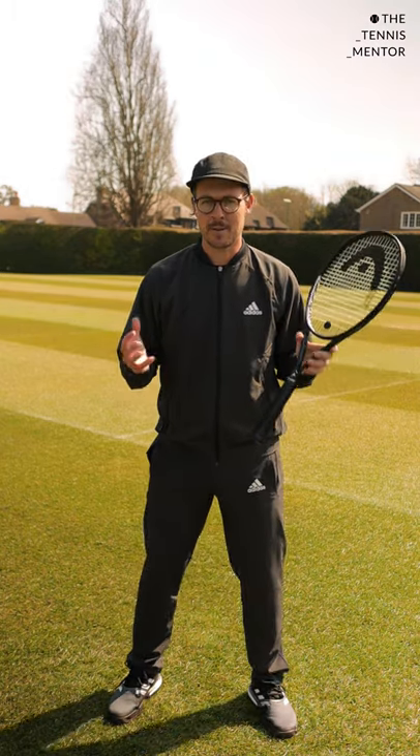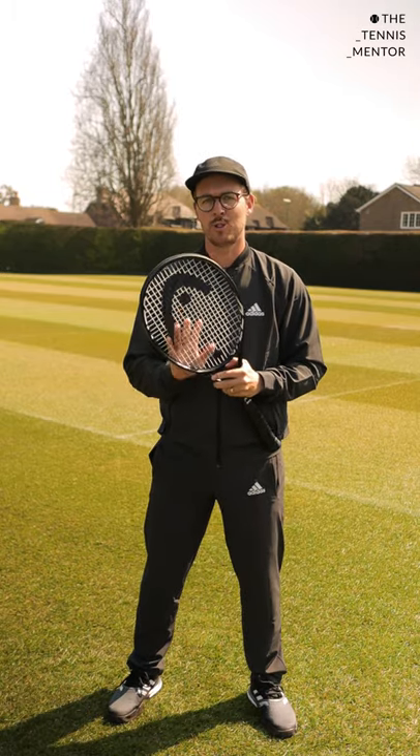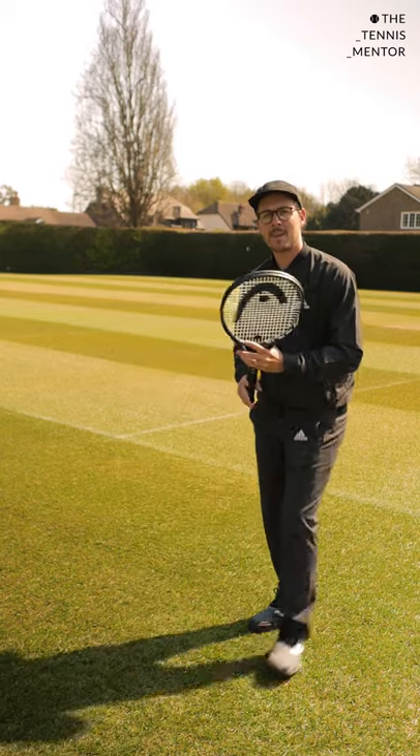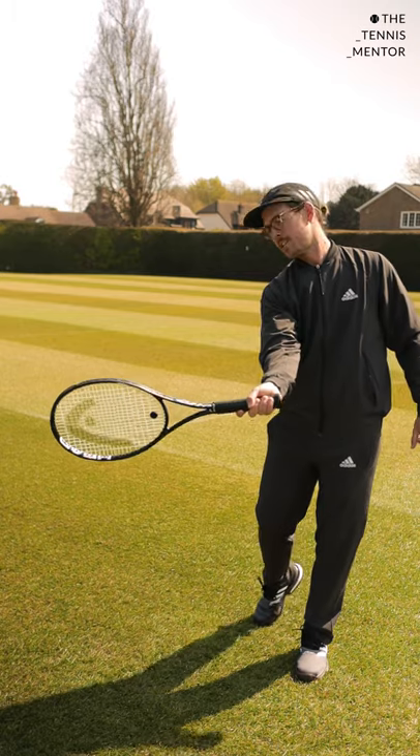When I talk about hitting zone I'm talking about the period of time in which your racket face is pointing at your desired target. So for example if I was aiming my shot towards you, my hitting zone would be the period of time in which my strings are pointing towards you.